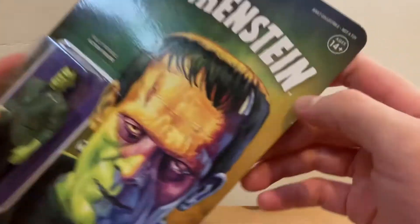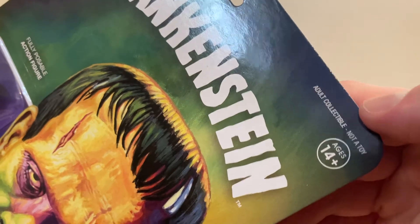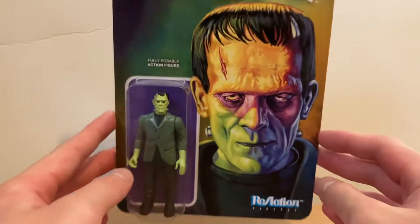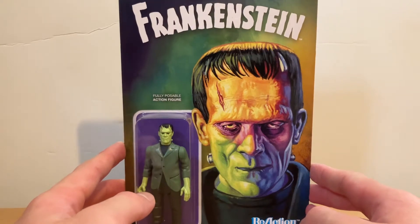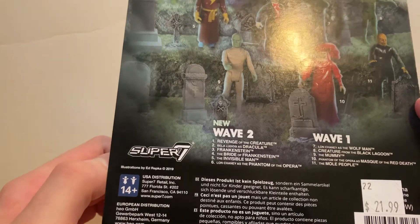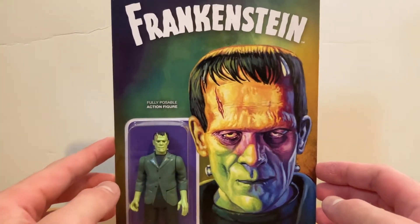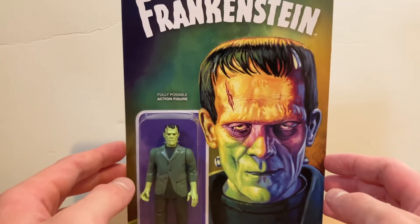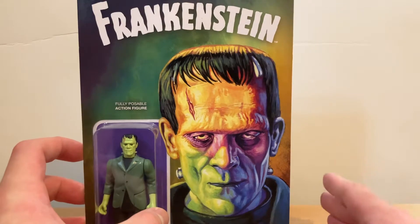As you can see, the age rating is 14 and up — adult collectible, not a toy. The release date on this was January 9th, 2020.